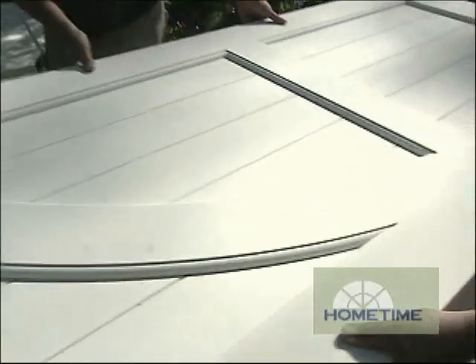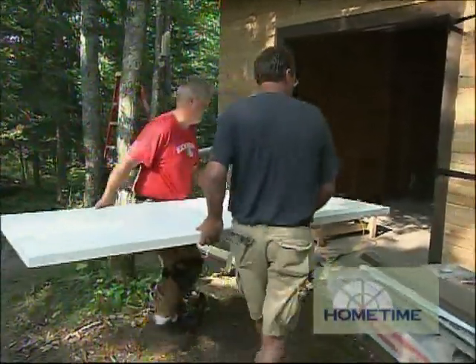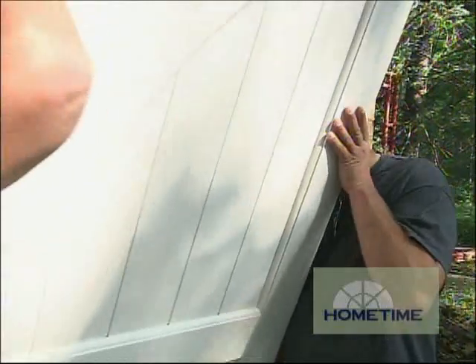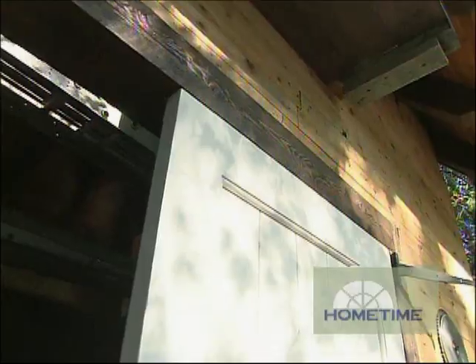We're going to be painting this — it's all paint grade material. All the rails and stiles are finger jointed hemlock, inch and three-quarter wide, so we really get that nice heavy door feel that we want in something like this. They use mortise and tenon joints on those to keep everything straight and structurally strong.